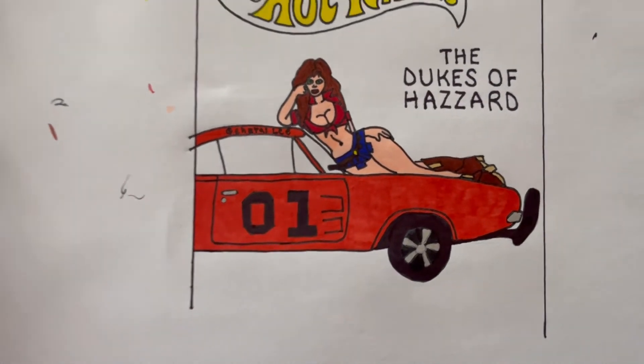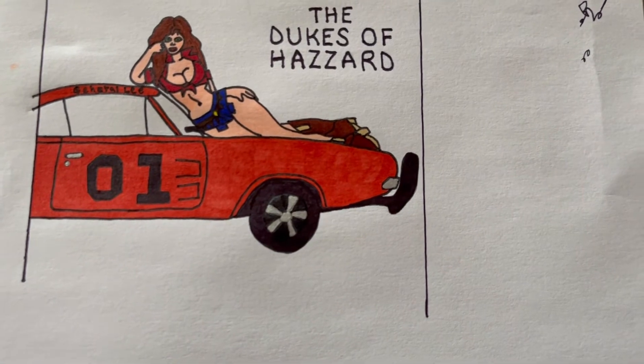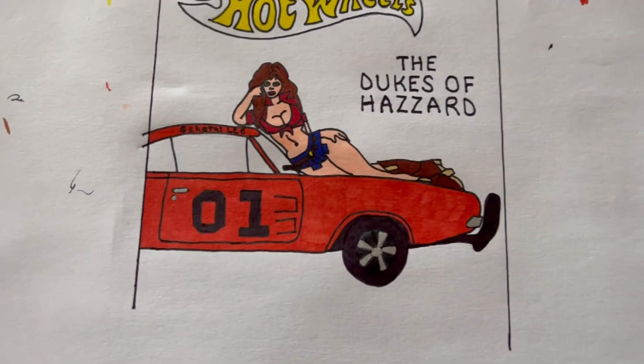All right, so I just colored in the numbers. I added chrome to the rim, to the bumper, and to the little door handle and lock. I think it looks pretty good.